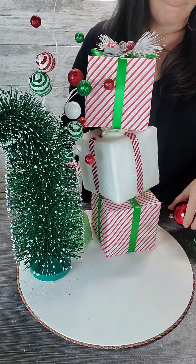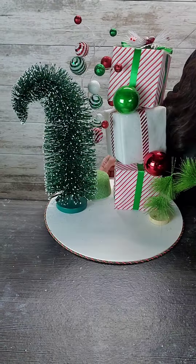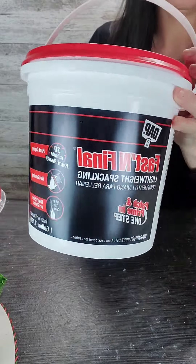The little green bottle brush tree was super fun for Whoville — I found that at the Dollar Tree — and then I just used some ornaments in between my presents.